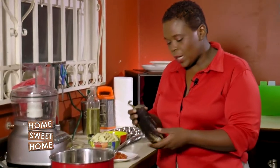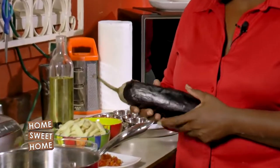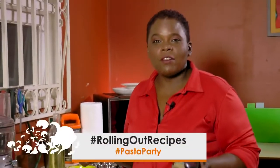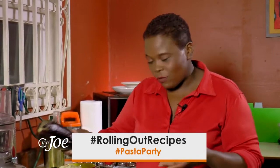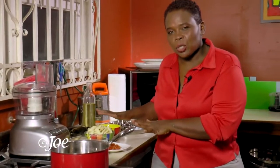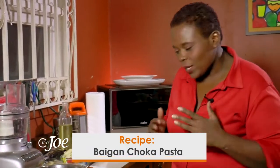I'm going to give it a little twist because normally when we buy melon gin or eggplant — whichever you prefer — you may cook it down. Or my favorite is to roast it on the stove and make some baigan choka. So I'm going to take that same baigan choka and put it in some pasta for you today and give it a little twist.